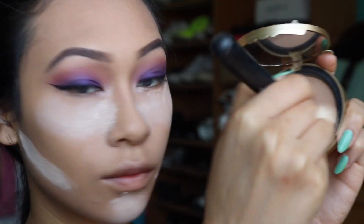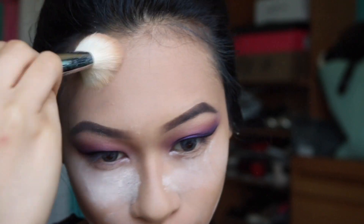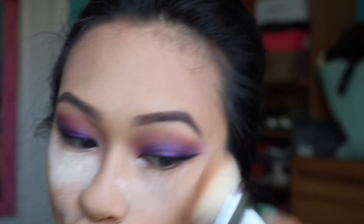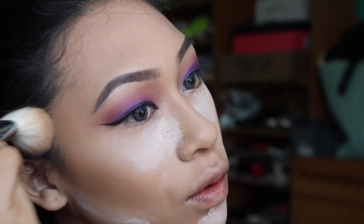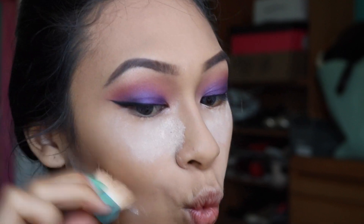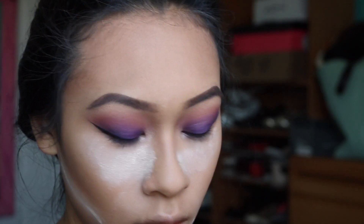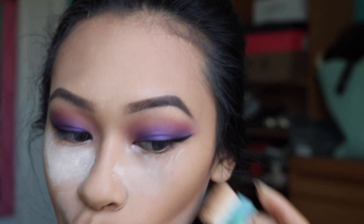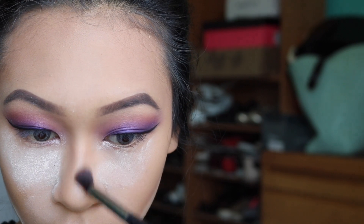I'm going to use the same highlight colors on my brow bone. Then I'm going to take the Milk Chocolate Soleil bronzer by Too Faced and run it around the perimeter of my face to give a little more dimension, evening everything out since I have a really intense eye look. I'm also going to take the Hula bronzer by Benefit, which is just a shade darker, and take a little blending brush to bring that down my nose.